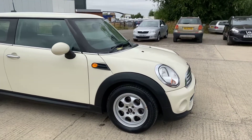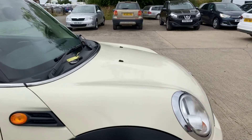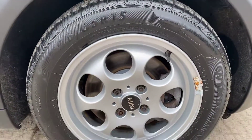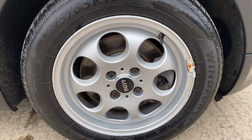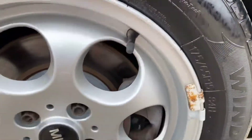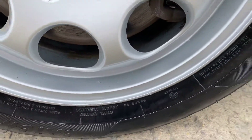Here we have the 13-reg Mini. I'll do my best to point out any marks, imperfections and things like that. Starting with the front right alloy and tyre — overall this alloy is in good shape, just a few bits where it has been scuffed on the outer edge, just up there and just down the bottom there.